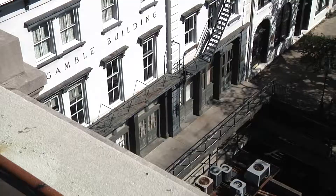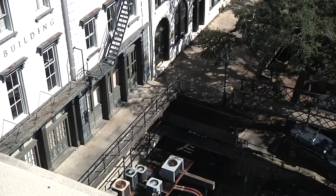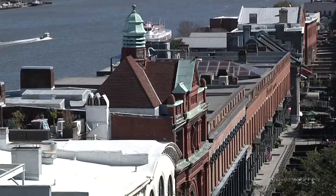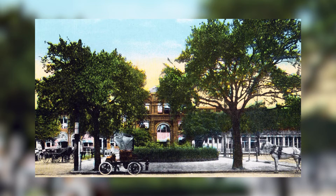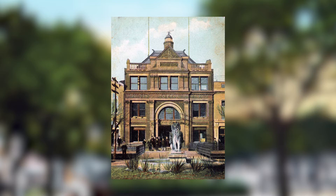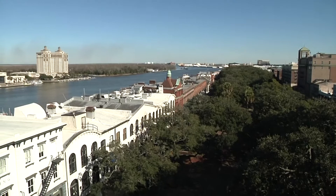Now you can see a huge container ship coming up, a reminder of Savannah's commerce and history in one view. Factors Walk is visible from here, along with the Cotton Exchange, built in 1886, which straddles Drayton Street. In order to build there, they had to obtain air rights — Drayton Street still had to remain passable underneath the Cotton Exchange, and still today you can walk through there.